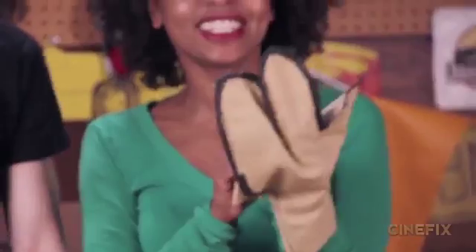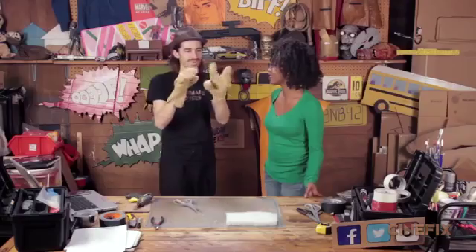Now you're going to hot glue right on the line, then turn it inside out and stuff just the fingers. Here they are — some really ugly weird-looking gloves.